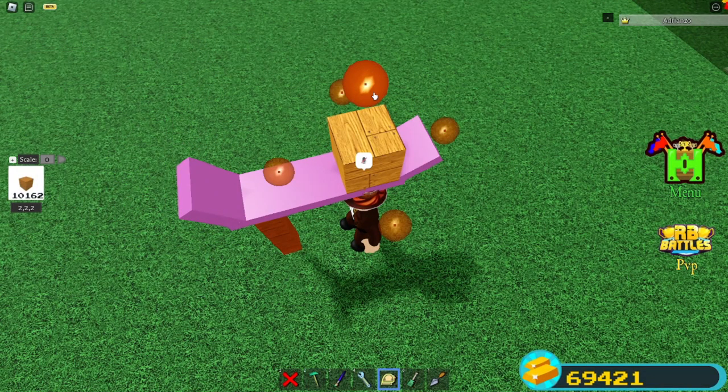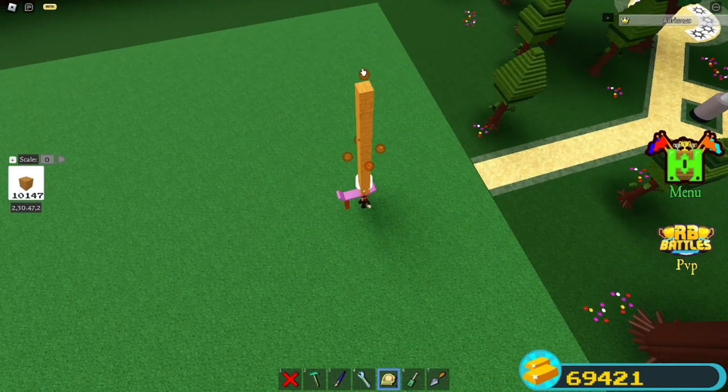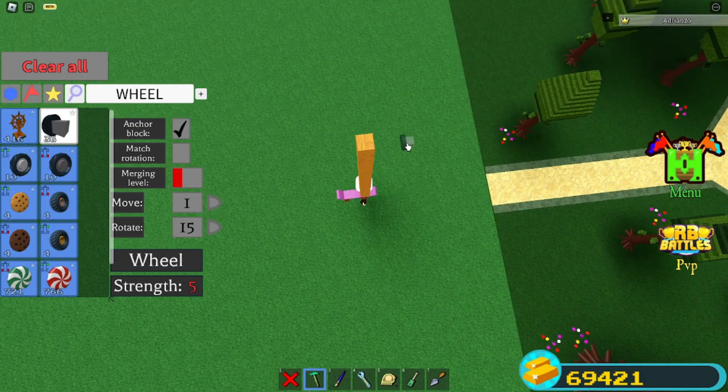Once your board is built, you're gonna place just a block back here and get it up by about 20 to 30 blocks — like that should be absolutely fine. It doesn't really matter how far you go up, just as long as it's not really touching you. Now you're gonna grab some wheels from the car parts package.